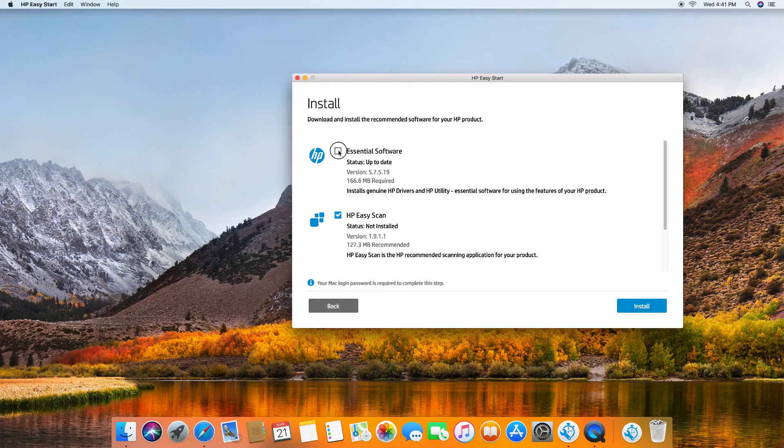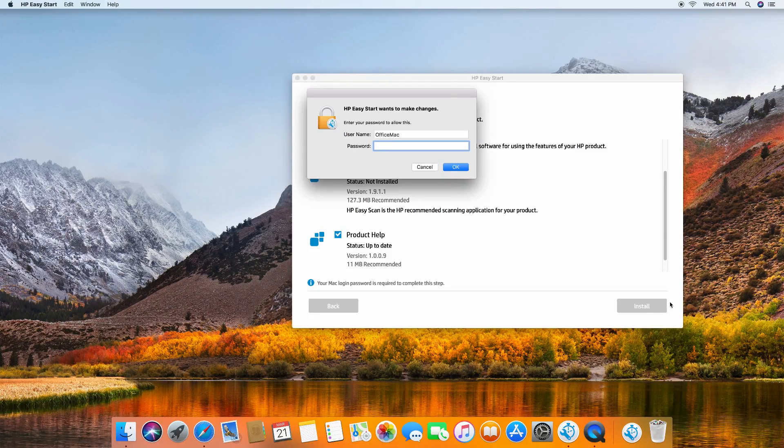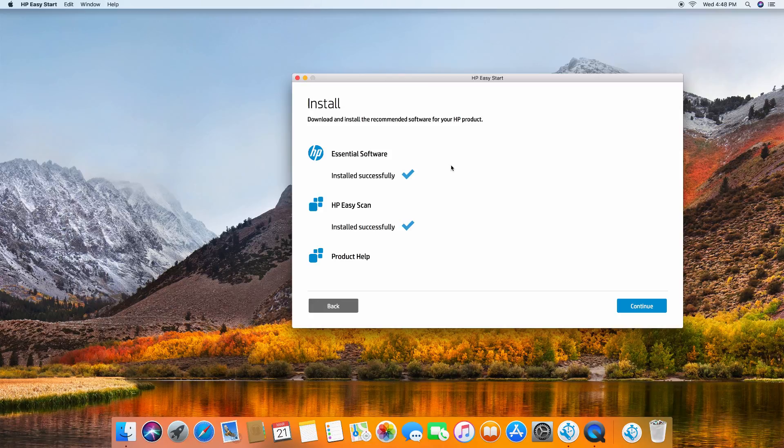We'll need to download the essential software — the HP Easy Scan — and we may want to download the product help as well. Go to install. Once the product has been installed, go to continue.